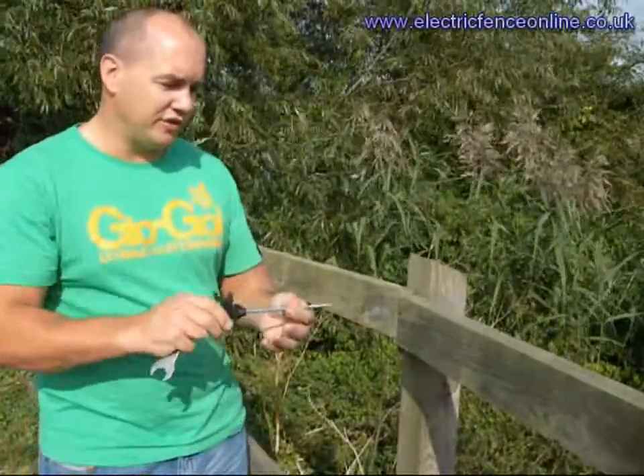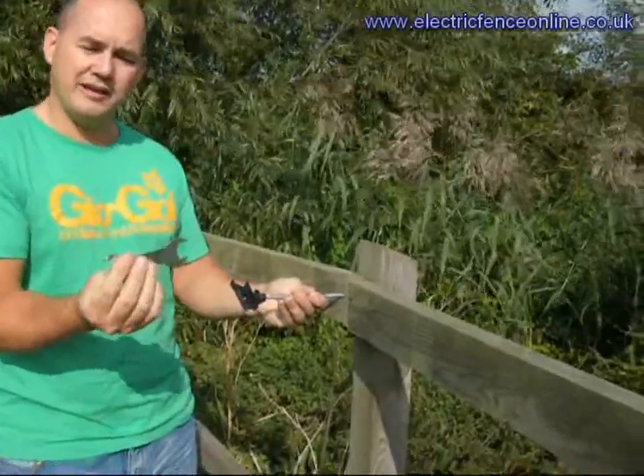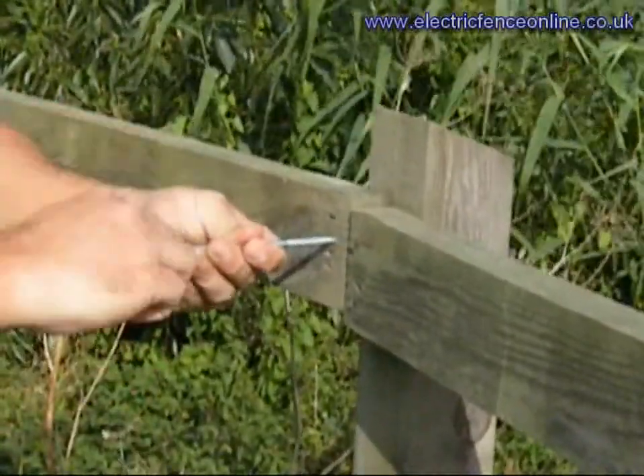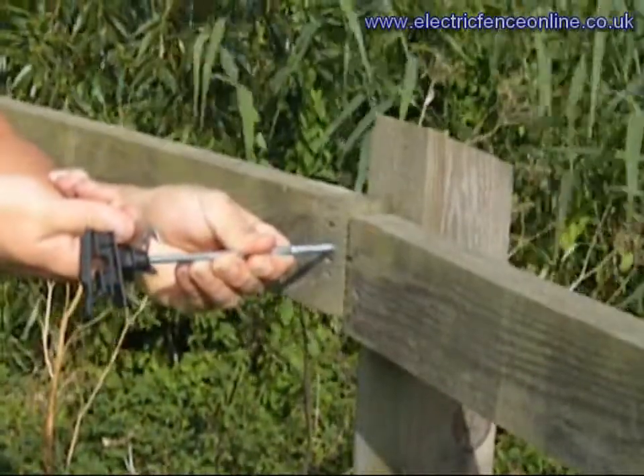With these you've got two choices. You can simply put it into the post and screw them in by hand, or you can locate them with a spanner — that goes in the back there — and then you just twist it. That helps you get a nice, tighter fix as you go into your wood.